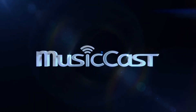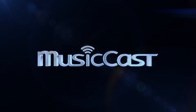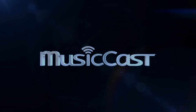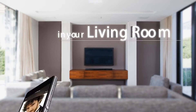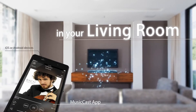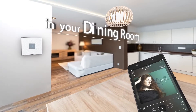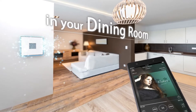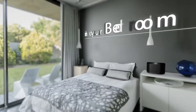MusicCast delivers music anywhere with surprising ease of use and high sound quality. MusicCast gives you complete control from an app on your smartphone or tablet. The beautifully designed and intuitive user interface makes finding and playing your favorite music easier than ever.